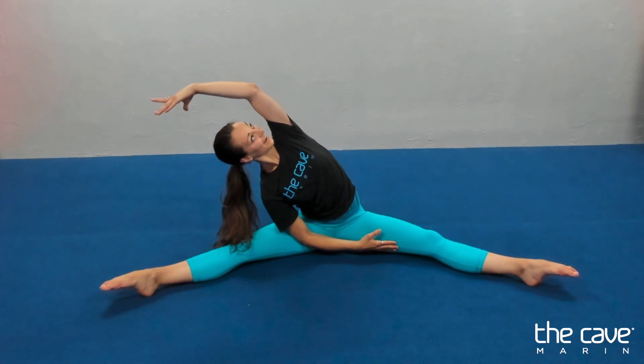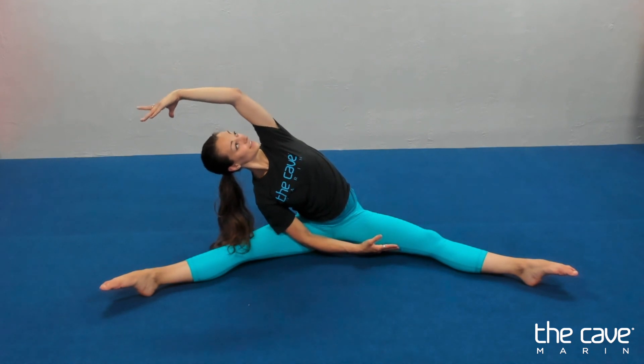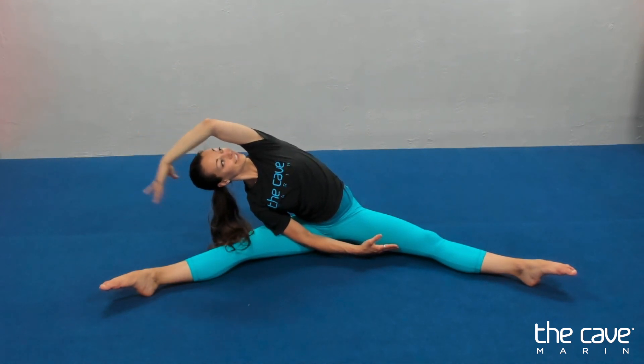Arms out. And other side for ten, nine. Hand up. Eight, seven, six, five, four, three, two, one.